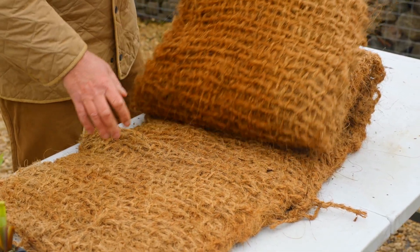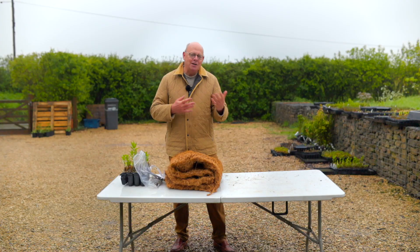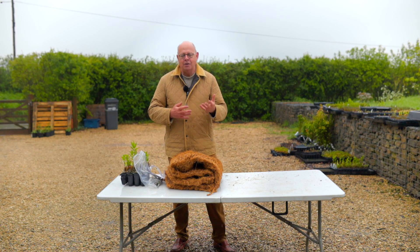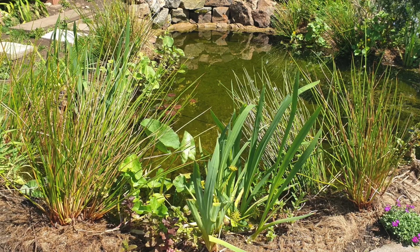I wanted to tell you a little bit about our coir product. It's a great product and we're delighted to be able to bring it to you. Normally in the past it's only been used for large-scale bioengineering projects, but we have a retail version of it which works really well for people, particularly with lined ponds.